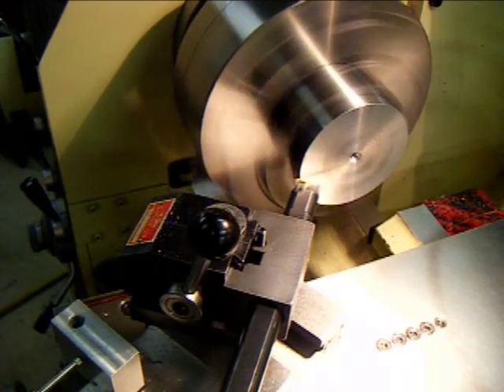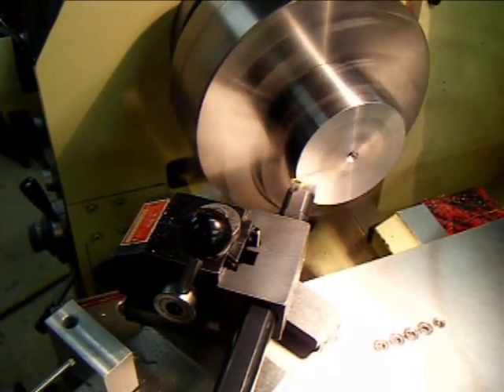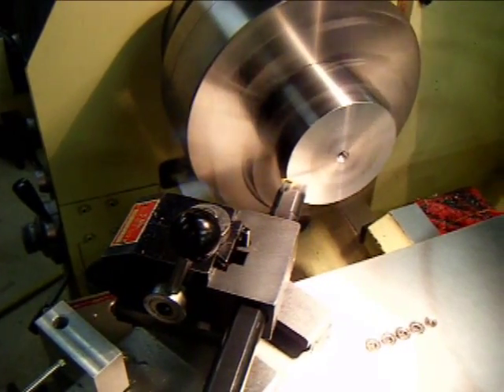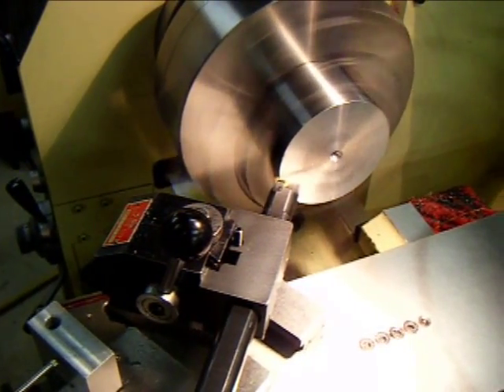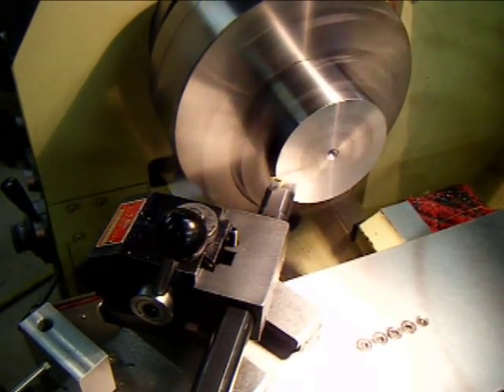The constant surface speed feature of the Acer lathe is all about the spindle speed increasing as the diameter decreases. And we're going to show it to you in a dry cut right now.